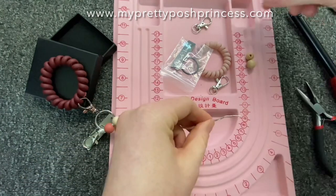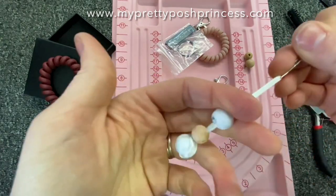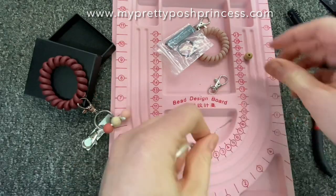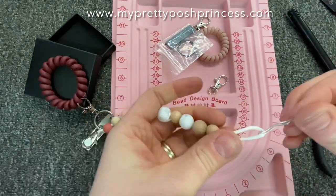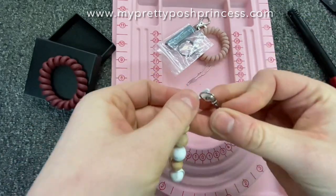I'm going to string the rest of my beads on. I'm using a combination of 12 millimeter silicone and 10 and 12 millimeter wood beads — these are beech wood, but we also have natural wood. I'm adding a couple more than the other example because I really love these wood beads.